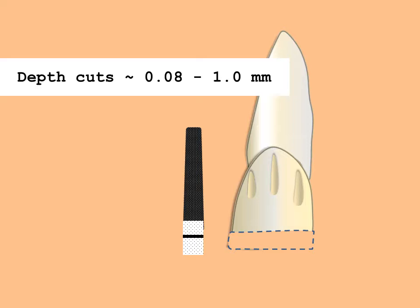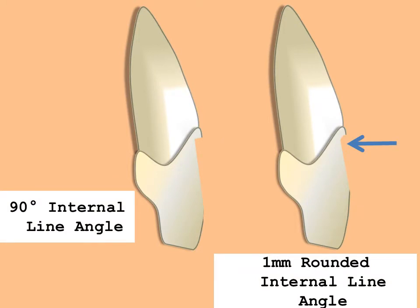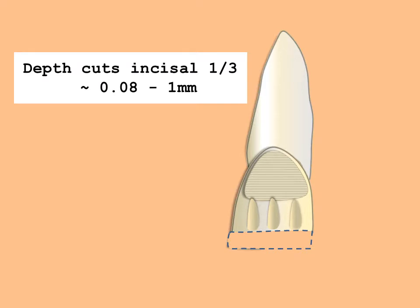Reduction is assessed and then completed. Reduce the labial as far into the embrasure as possible without abrading the adjacent tooth. A 90-degree shoulder may be used for the ceramo-metal crown if the porcelain butt margin is to be used. After completing reduction of the cervical two-thirds of the labial surface, the incisal one-third is reduced. The burr is oriented parallel to the facial surface, and again three depth grooves are placed. The entire labial surface of the tooth is reduced one millimeter, carrying the reduction into the embrasure as far as possible without abrading the adjacent tooth.